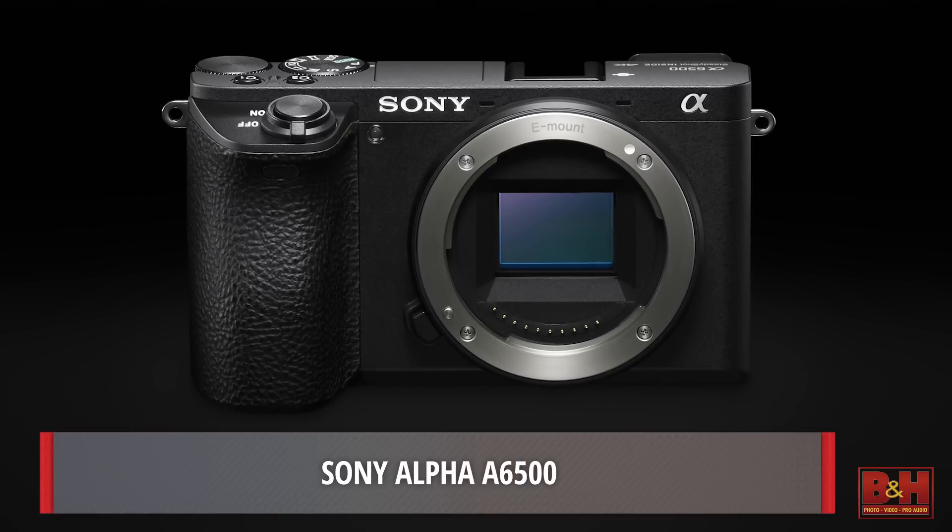Hello, everyone. I'm Doug with B&H. Today, Kenta is here with me from Sony. He's here to show me some new cameras along with an enclosure, and we're going to start with the Alpha 6500.